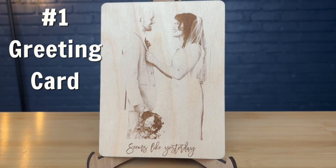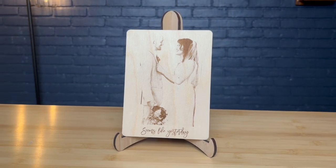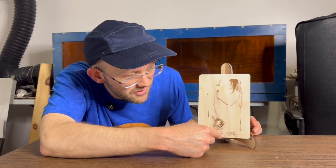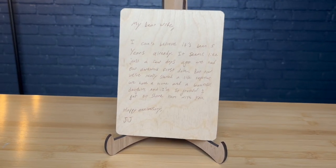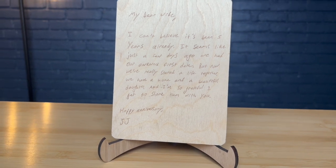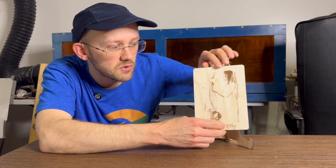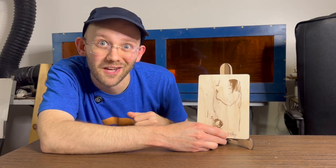It is a greeting card — a popular application would be for an anniversary. It has a photo engraving on the front with a little text at the bottom that says 'seems like yesterday,' and if you flip it around I've used the trace tool to engrave a handwritten note in the actual handwriting it came in, rather than just regular fonts. It's a pretty unique and interesting gift you could use yourself or potentially sell online or to folks around town.